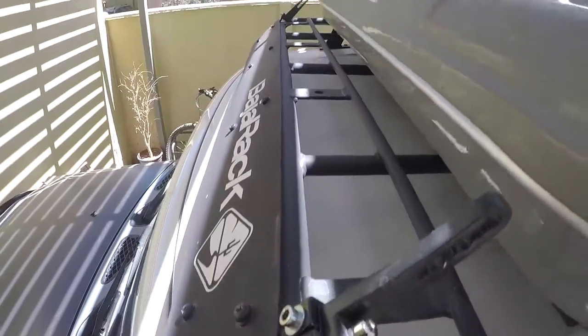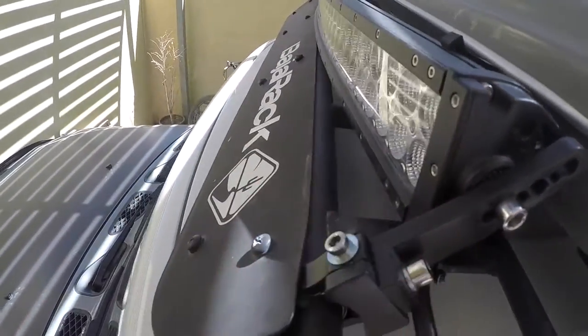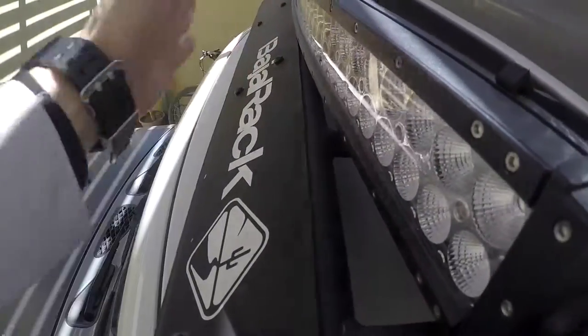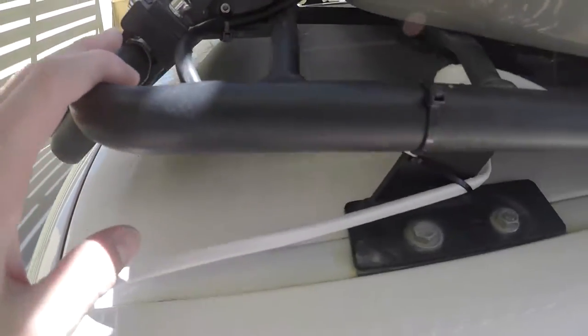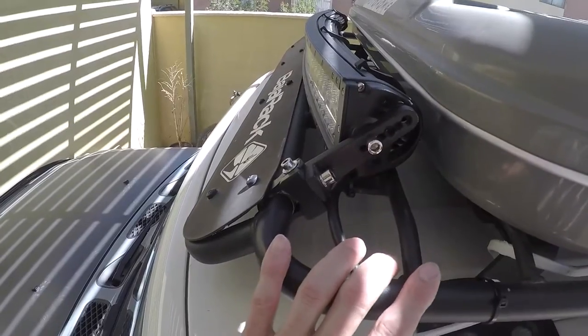We're going to mount the wind deflector and finish tightening the bolts. There it is — finished. It's installed with Loctite, using a bubble level to make sure it's perpendicular to the horizon. I tied it down with plastic zip ties. Now we need to go out and test how it turned out.